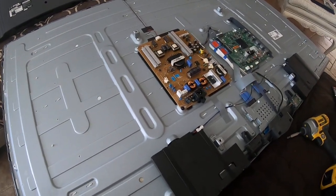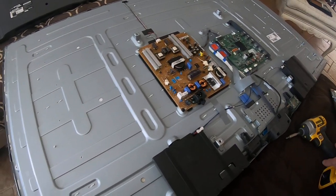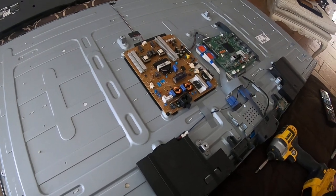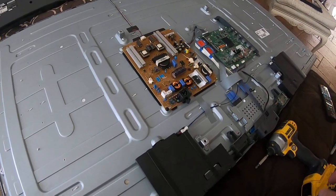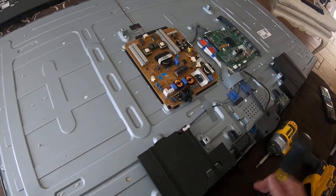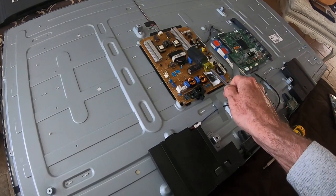This is a LG 60100, a 60-inch flat screen. I've owned a couple of these, and the problem is that the power no longer turns on. The red light at the bottom of the TV doesn't even blink, doesn't turn on. What it means is that this power supply board needs to be replaced.